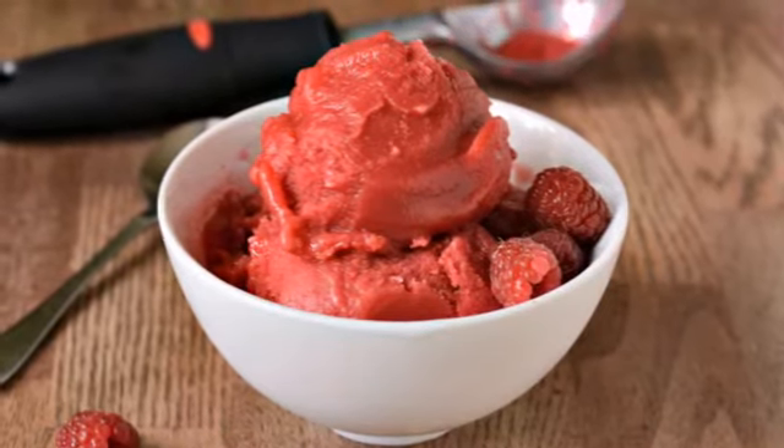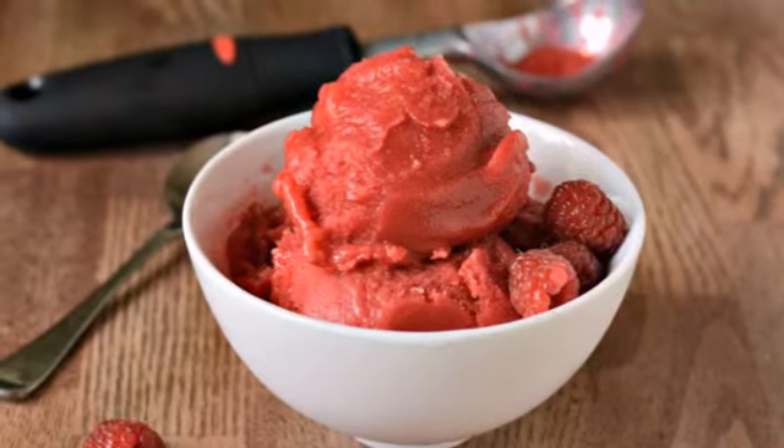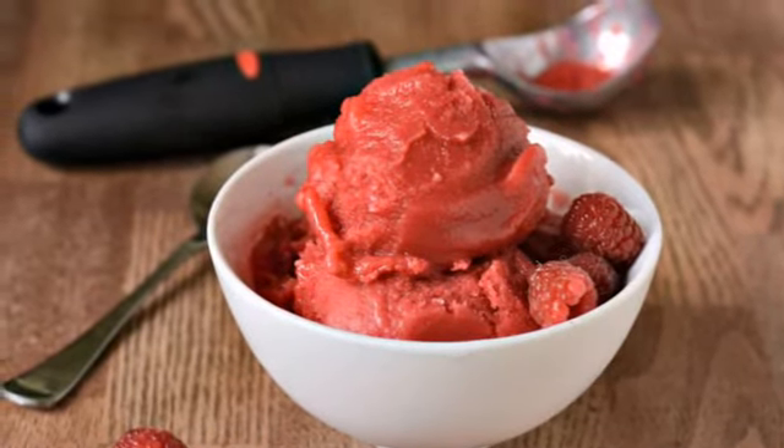Hi, this is Anne Marie from Real Food Real Deals and I'm sharing my super easy recipe for raspberry sorbet. This is one of my favorite summer desserts to make with fresh raspberries from our garden.